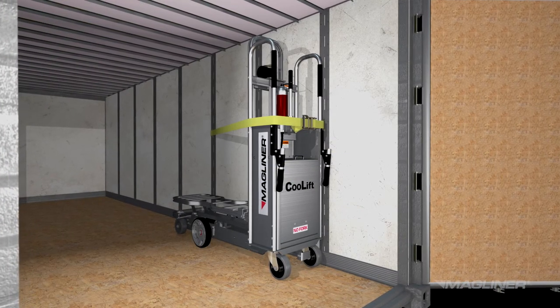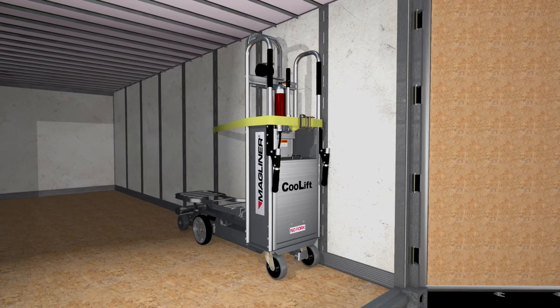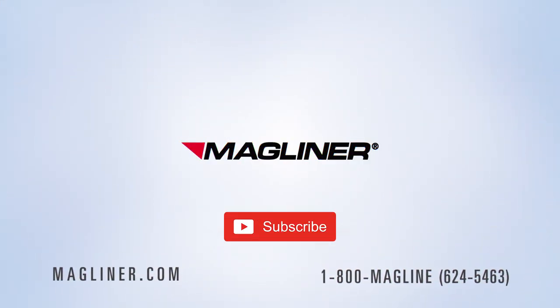At the end of the day, when there are no loaded pallets on the truck, the CoolLift should be parked next to the wall and strapped in with the holding brake engaged. By following the steps in this video and in the owner's manual, the CoolLift will provide years of uninterrupted service. Thank you for your purchase.